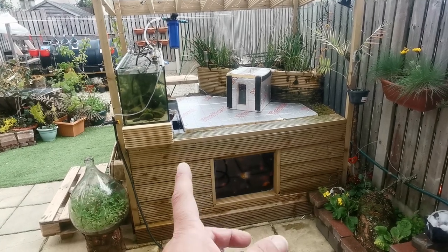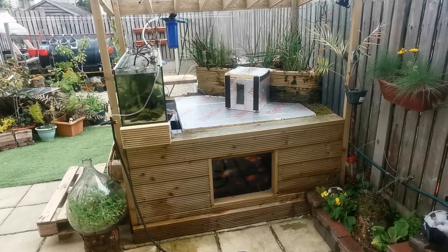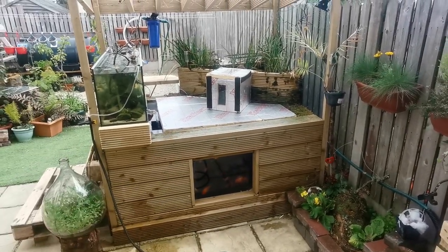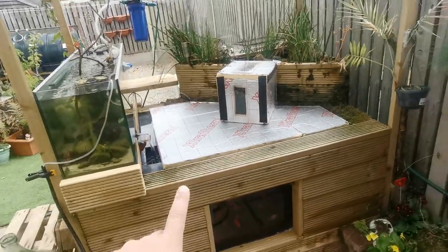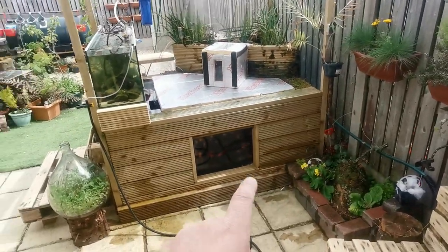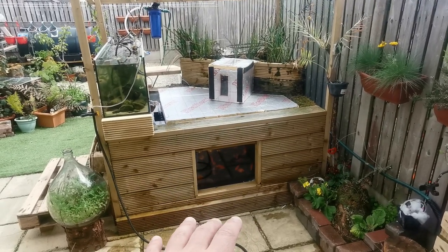Sometimes the temperature would actually creep up overnight inside there because it was so well sealed up and insulated — that made a huge difference. Cost-wise, I can't remember exactly how much the sheets of insulation cost but they weren't very expensive — the brand is called Exotherm. My original plan was to put some sheets of wood over the top but I decided not to, just for convenience.